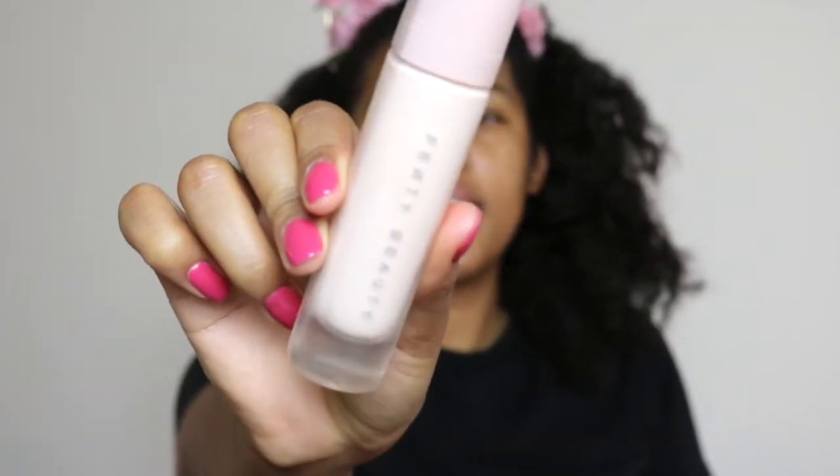I already moisturized my skin and I'm gonna prime using my Fenty Beauty No Filter Primer. This isn't really going to be a makeup tutorial — it's pretty much just me putting on makeup. I'll list the products down below. This is just me talking to y'all.